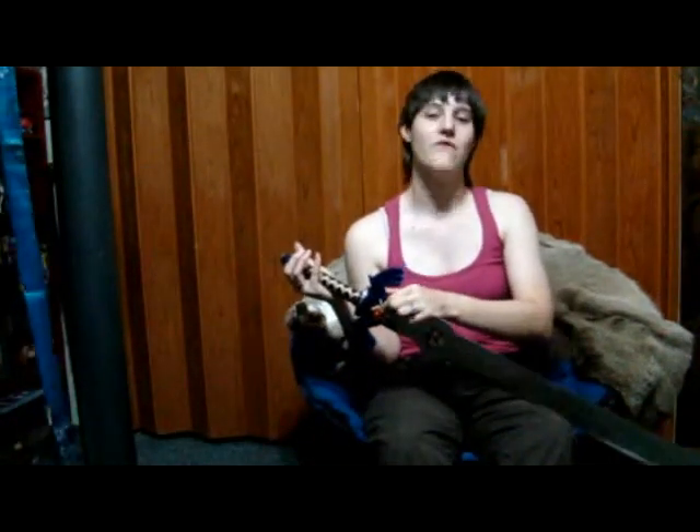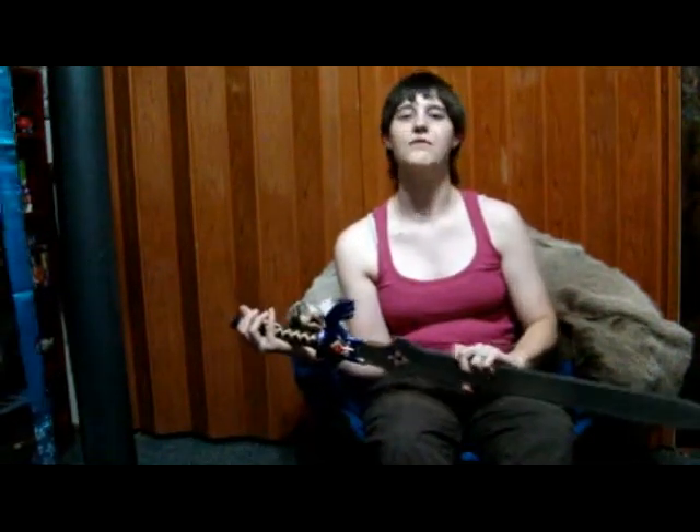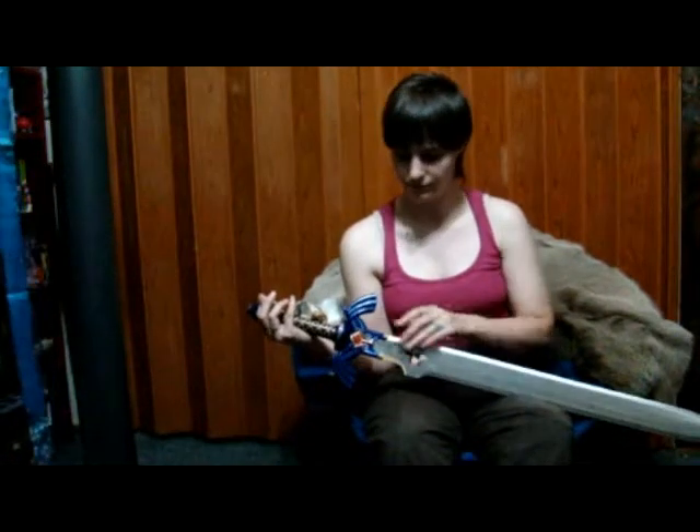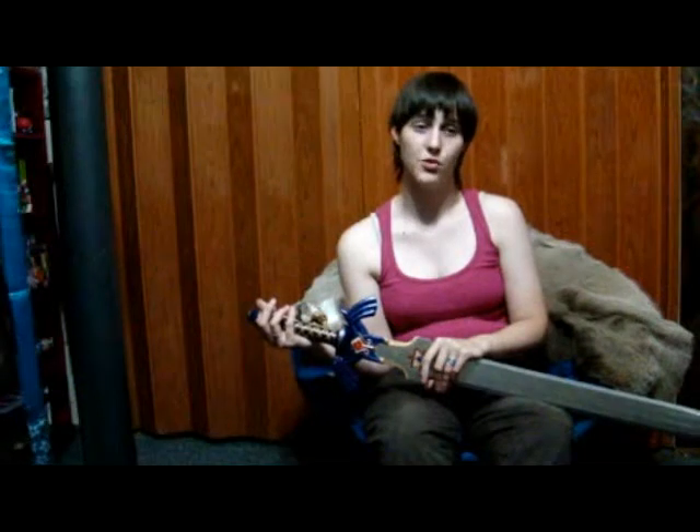I put a Swarovski Fire Opal in here. These are harder to find — I have a whole bunch of them — but this one has a silver backing because it was made to be a standalone piece. The ones I have a lot of don't have that backing, but they'll still look good, especially if I paint the back of the jewel area silver. I just glue them in place with a heavy adhesive to make sure they don't pop off. All of this is hand-painted — I don't cheat in any way. The only ones I've ever spray-coated have been the black ones.